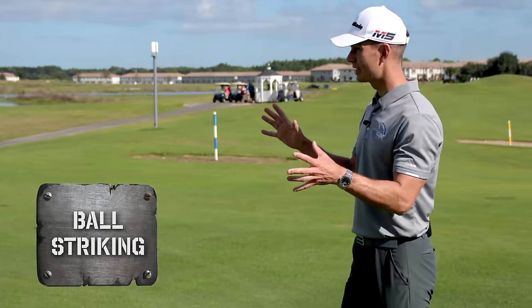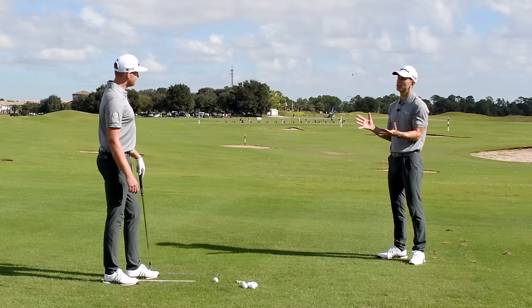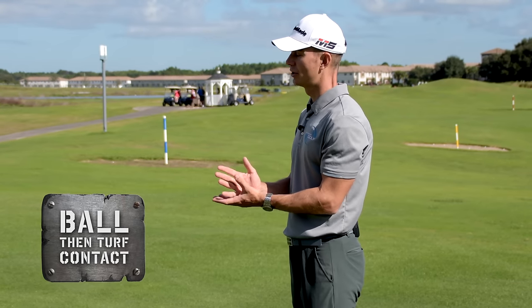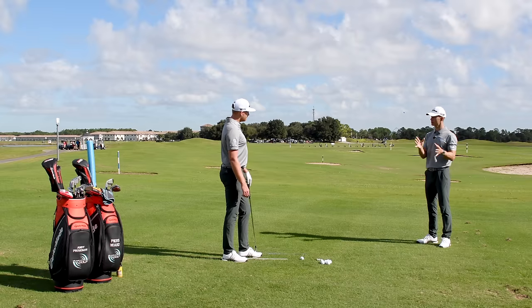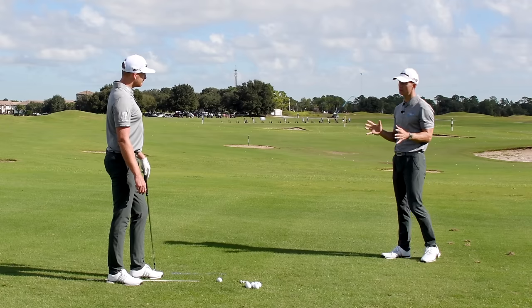When it comes to ball striking, we have to really start at the setup, because the setup really is the start point that's going to allow us to get this ball-turf contact. We're going to focus on just a few things and give some awareness about what's a base guideline they can think of.